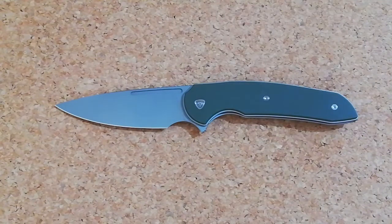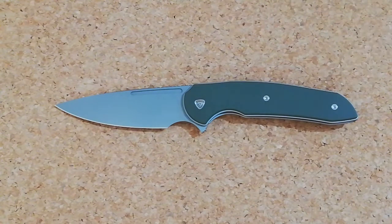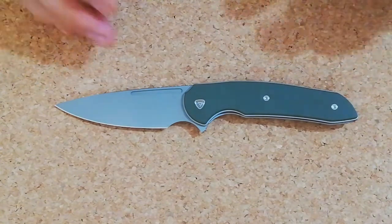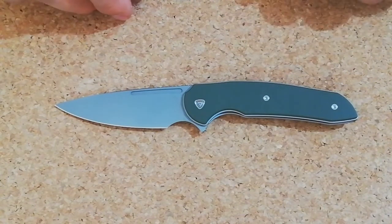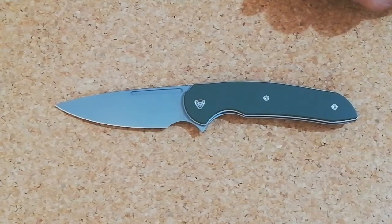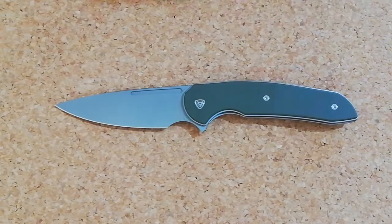How you doing guys, Professor EDC with a surprise video. It's been a long time since I've done a review in English. I have the Ferrum Forge Stinger in my hands and this is going to the collection, so why not. Anyways, let's get started.